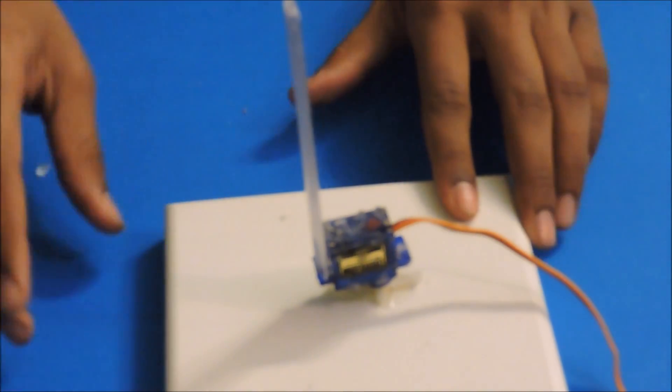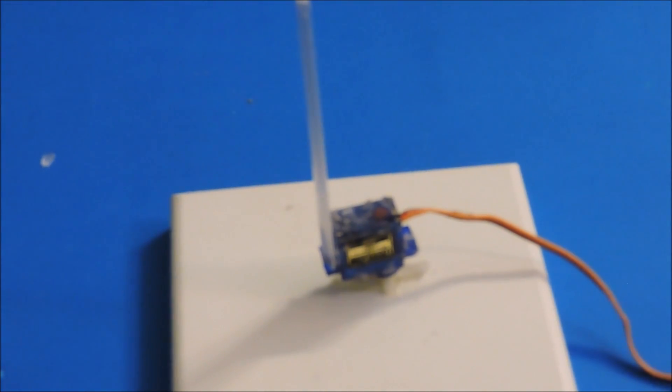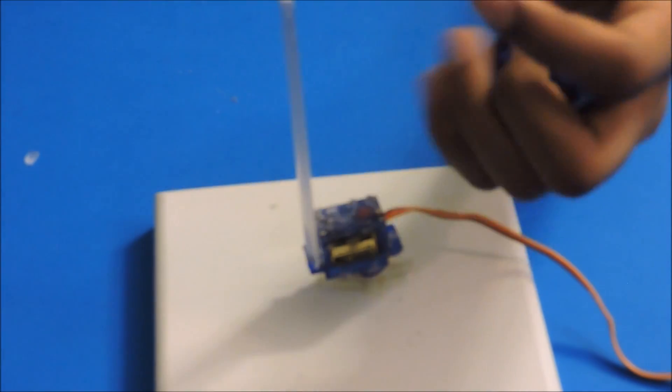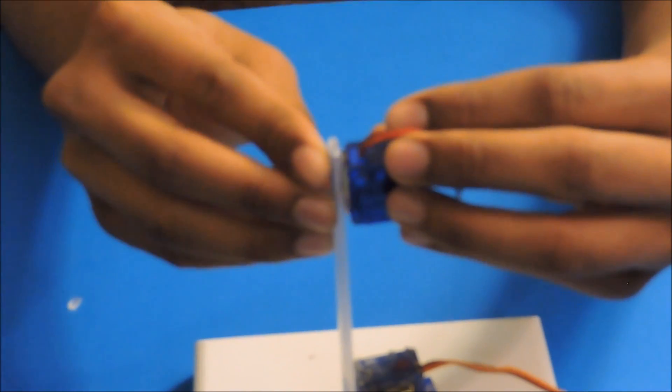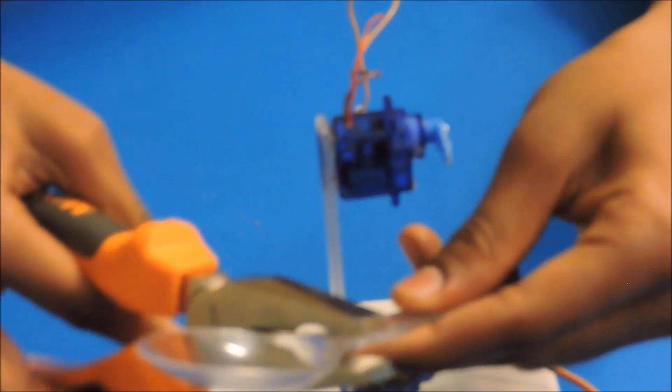Now we take another servo and glue it to the plastic spoon's body. Break the other spoon and glue it to the head of the servo.